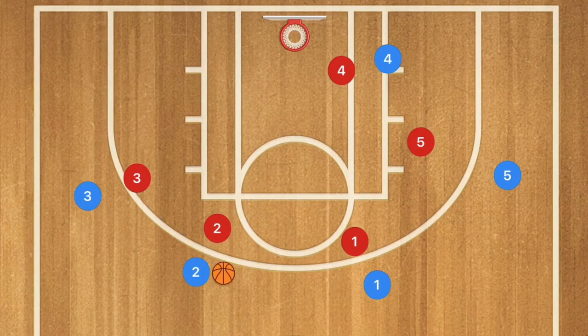I'm going to run this first against a man-to-man defense, and then against a 2-3 as well as a 3-2 zone defense.